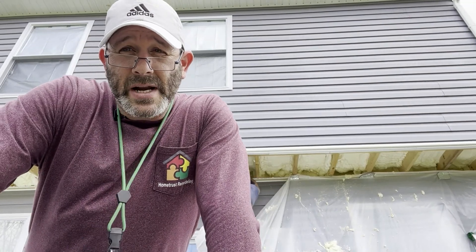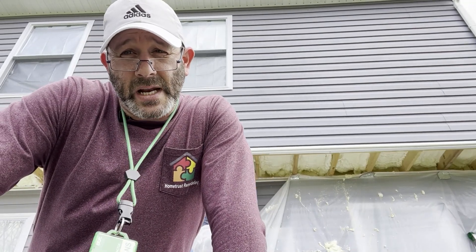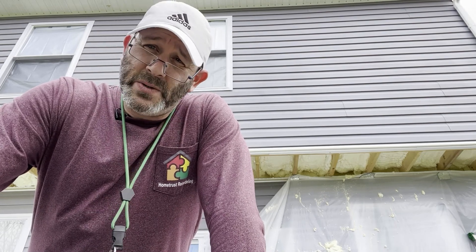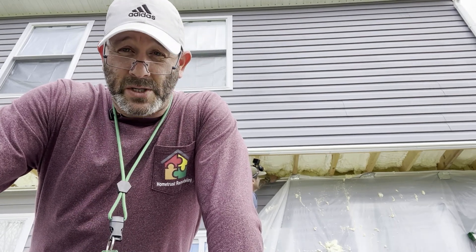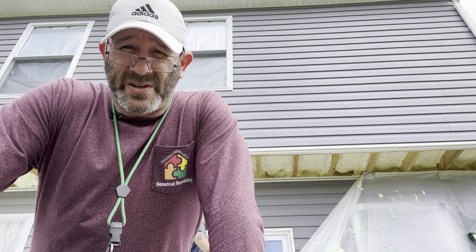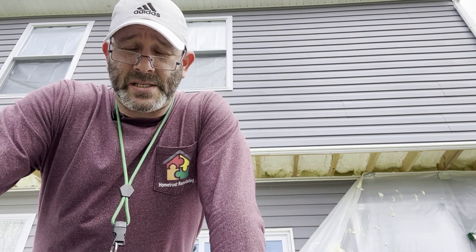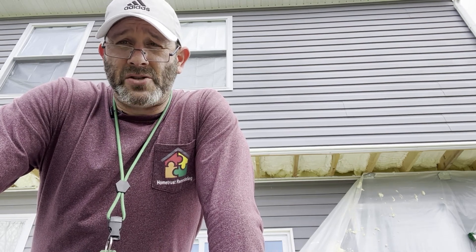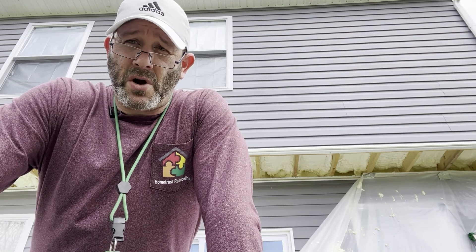What's up Maryland? I'm out here in Reisterstown finishing up this cantilever spray foam project. We're just taking all the plastic down that we used to protect the house and seeing how much of the spray comes off of it — we want to make sure it doesn't get on the siding. Once we get the plastic down and get everything cleaned up, we're going to start putting the soffit back and try to make everything look like it did before we started.